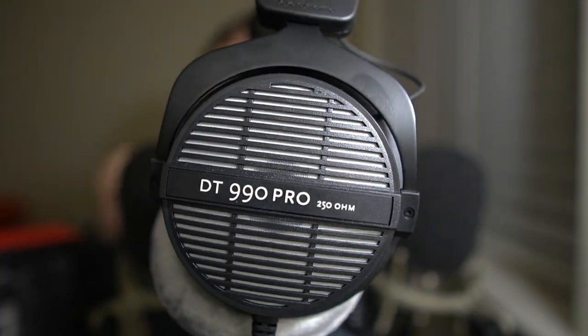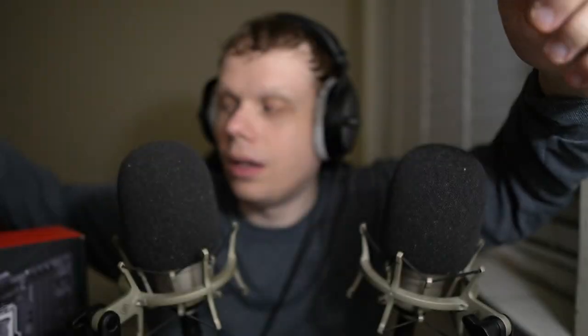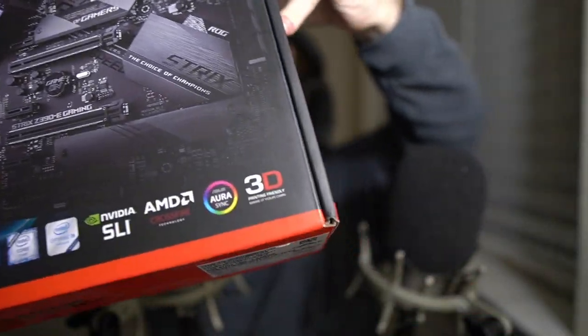These are 250 ohm headphones, which means you kind of need a good amp. The headphone jack on the MOTU M2 can power the biodynamic DT 990s, and they even sound pretty good through my motherboard, which is a ROG Strix Z390-E gaming motherboard. If you look into the performance specifications for that motherboard, it apparently has a good headphone amp jack designed to power headphones like the biodynamic DT 990 250 ohm.